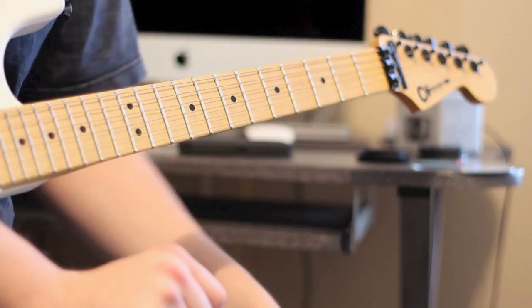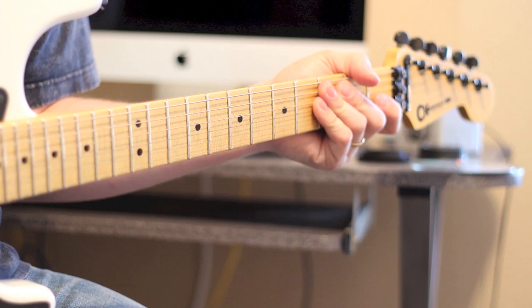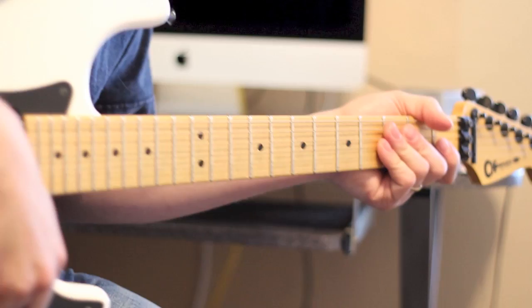Hey guys, what is going on? It is time for another Quick Lick video. This is number 19 — and for like the first time I know what number we're on. Anyways, this is a George Lynch style lick.